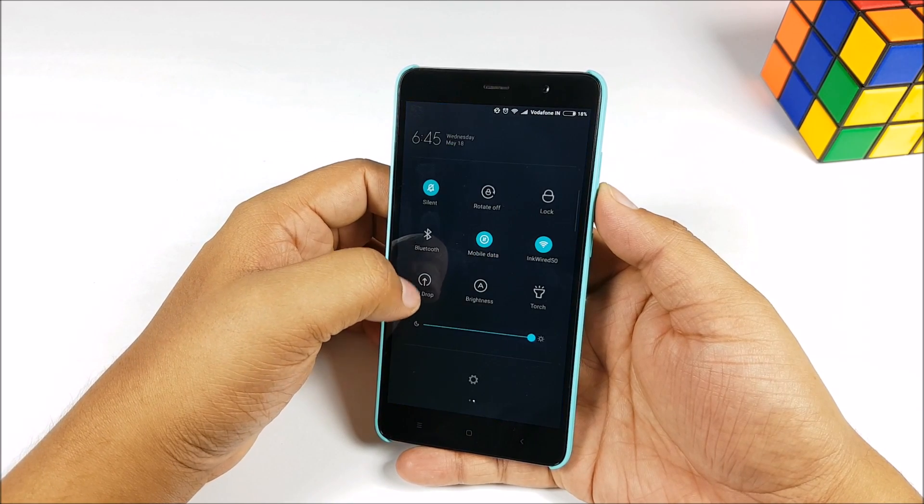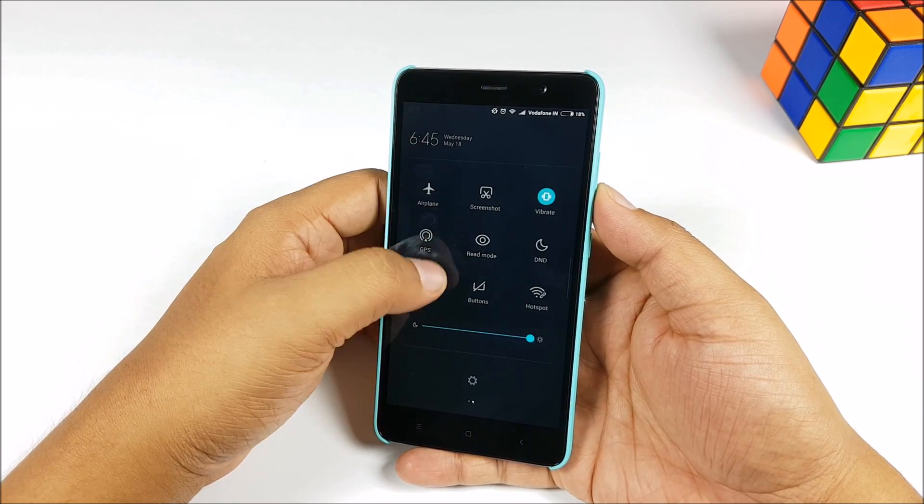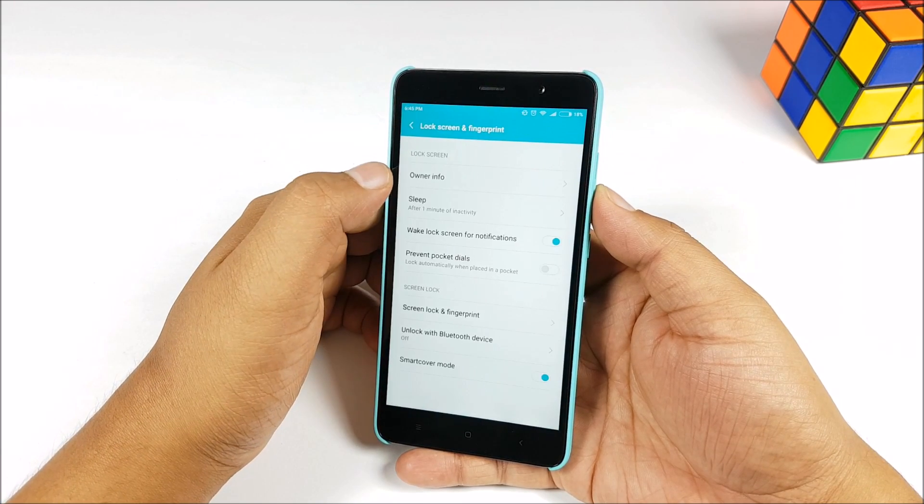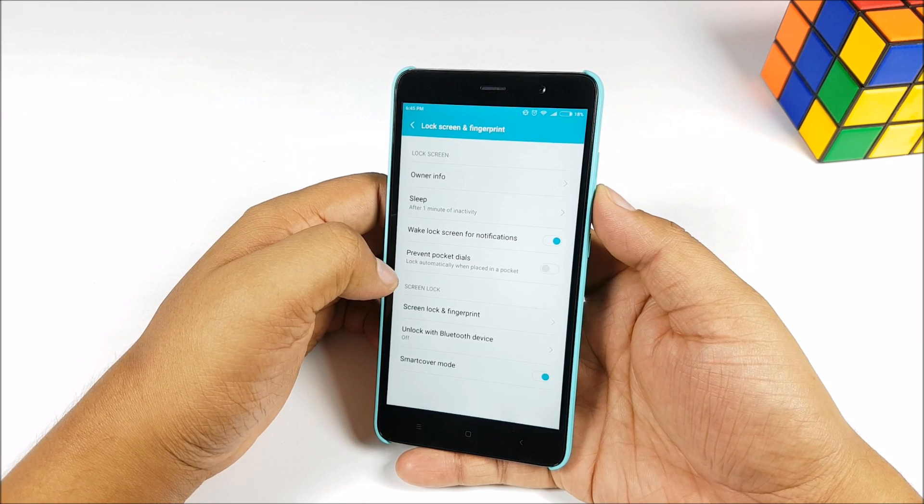Previously we got an update which allowed us to take photos with the fingerprint sensor — both functionalities which were announced at the launch event.